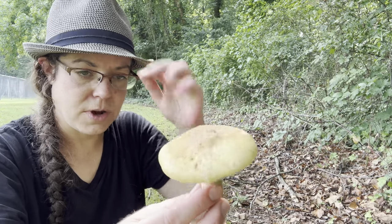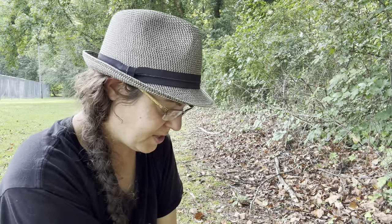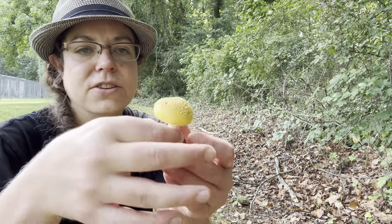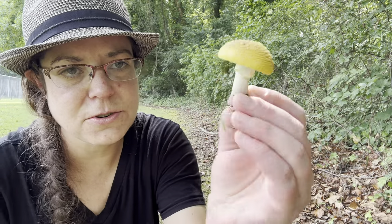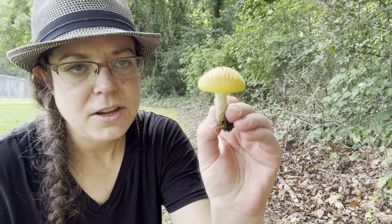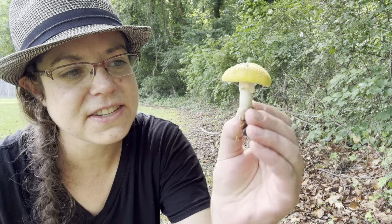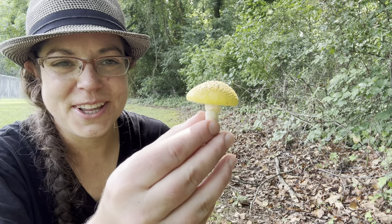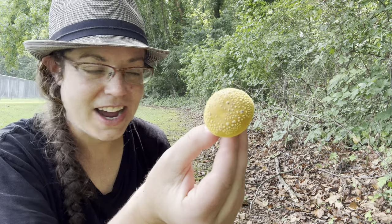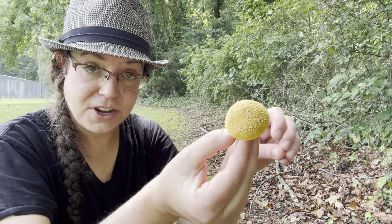There are other features as well, but that's the first thing you should look at. Here's an even better example. So if you found this mushroom in the woods, or in a city park like where I am, you might wonder what it is. Certainly some folks might think it's Amanita muscaria var. guessowii, which is sort of a yellow variant of Amanita muscaria.